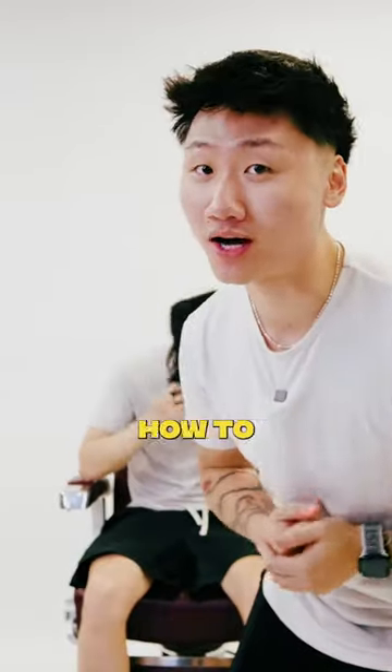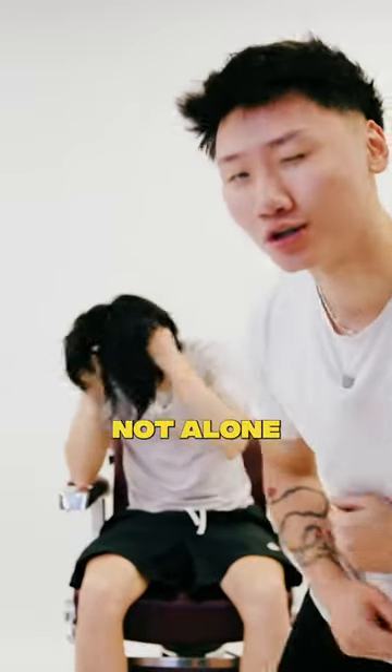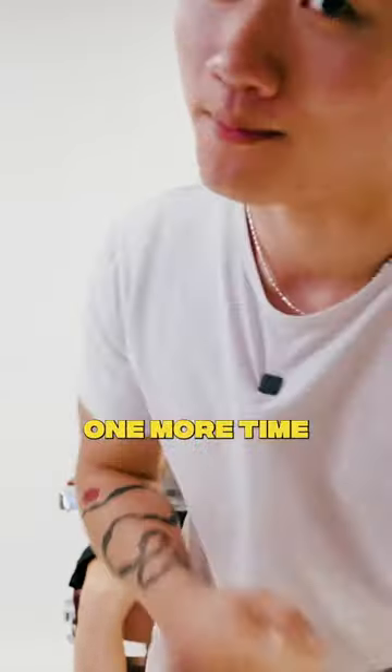So you just got a wolf cut and you've completely forgot how to style it the next day. Don't worry, you're not alone. So we're going to run it back one more time.